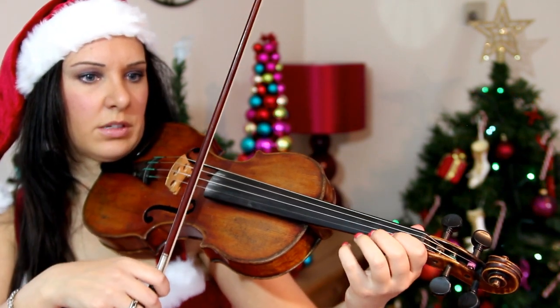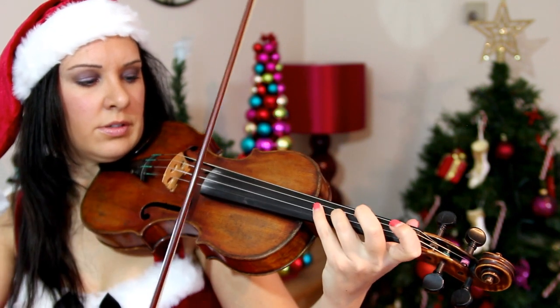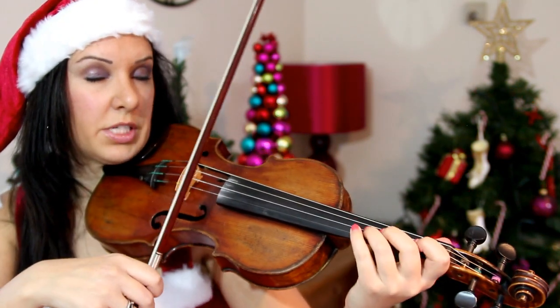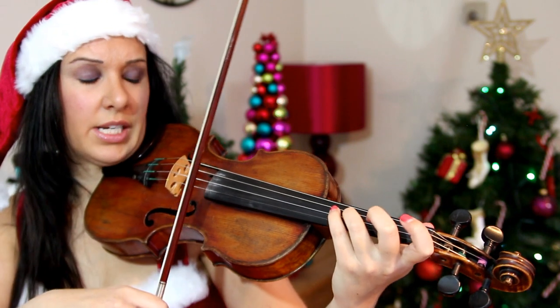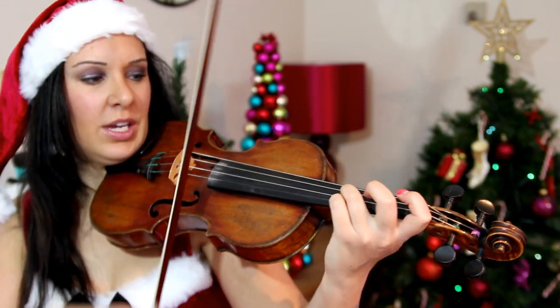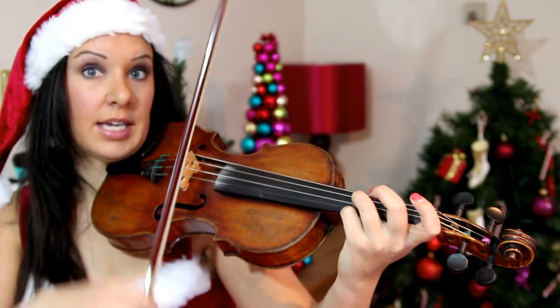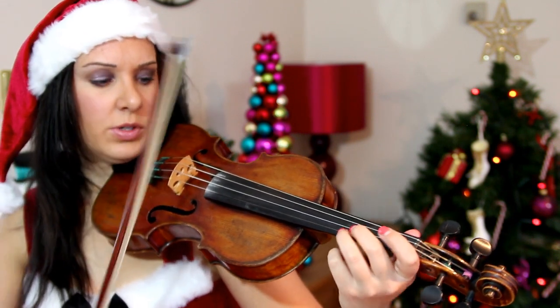Just be careful — I caught it a bit there because I'm slowing it down to demonstrate, but you just need to get it at the right angle so that doesn't happen. Then you just carry on as normal.